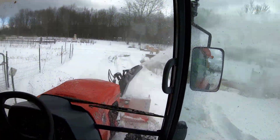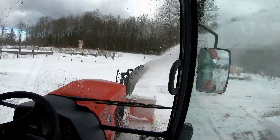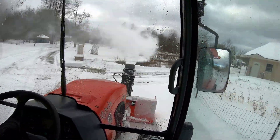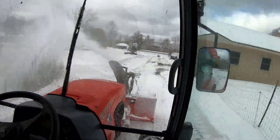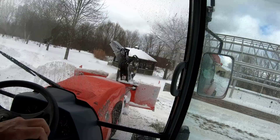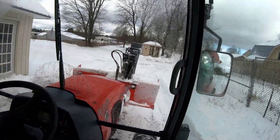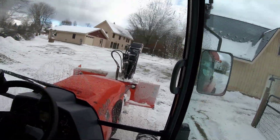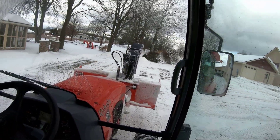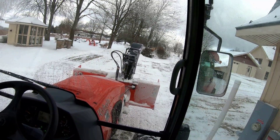We purchased in Palmyra, New York — not Elmira, Palmyra, New York — from Blasey Tractors. Really, really super nice family there, and very happy with the customer service and the whole experience. So you folks take care, stay healthy, and enjoy this winter. Bye-bye now.